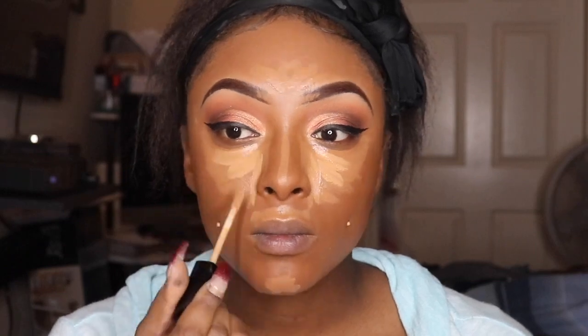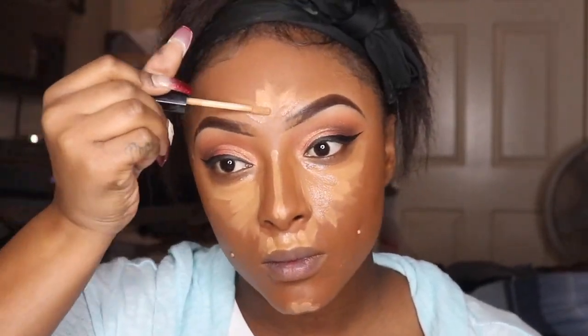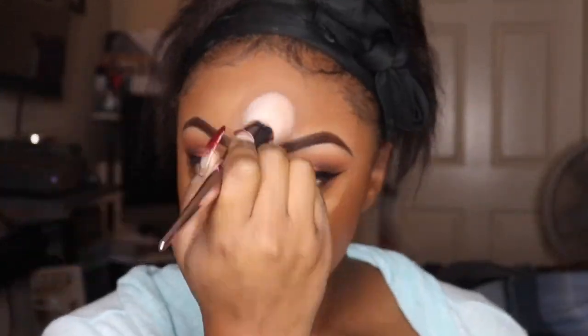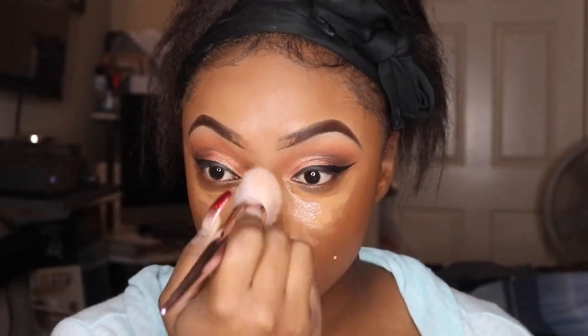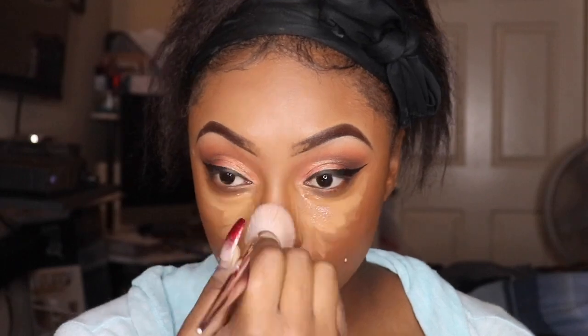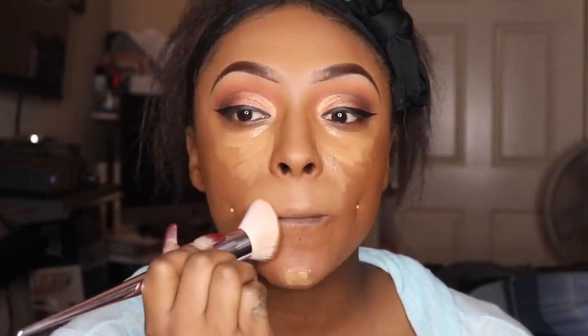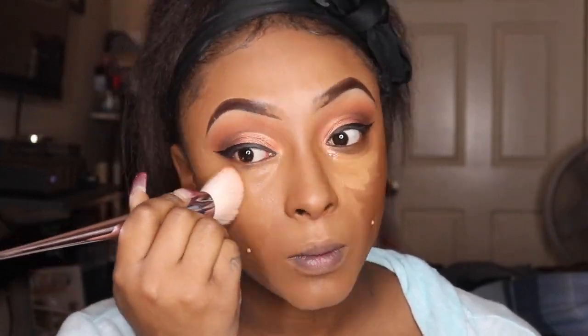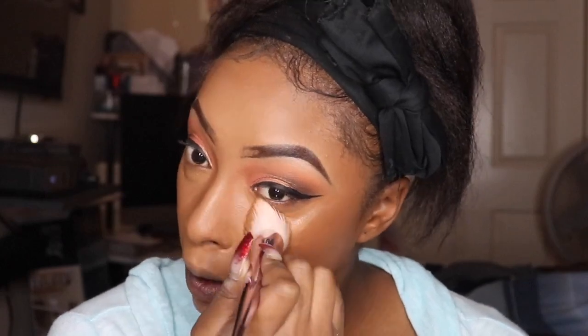Sorry if y'all hear my cat — she's trying to be annoying right now, she wants to get on my lap but I won't let her. I'm trying something different and I can say I like it — I'm using that flat angle brush from Wet n Wild to blend out my concealer. I kind of like the way it went on and blended out; it took a whole lot less time. But I still love my beauty blender.